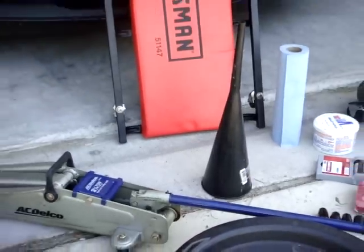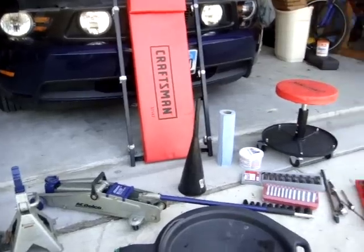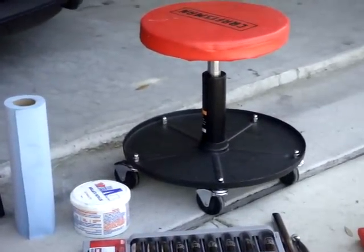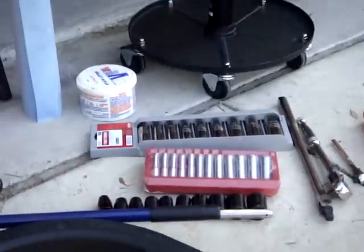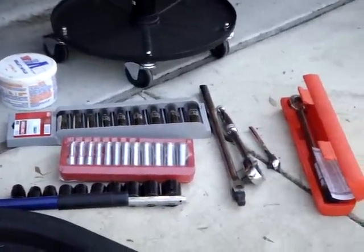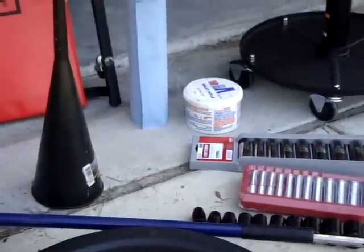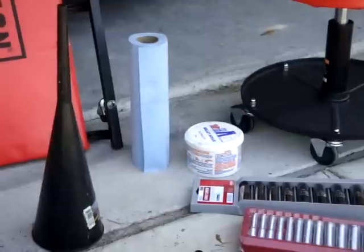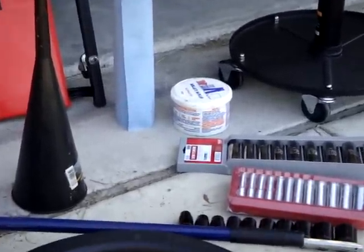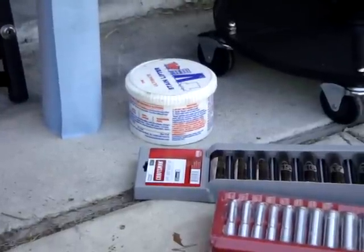I also have a turtle creeper, a mechanic seat, some wrenches and tools including sockets, a shop rag, and of course my favorite hand cleaner with pumice.